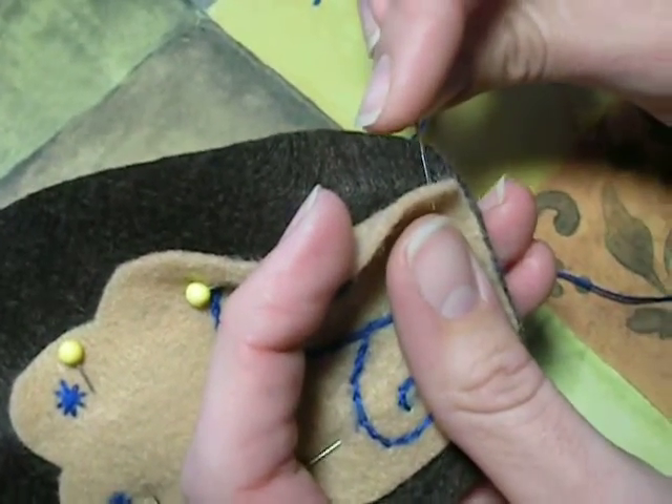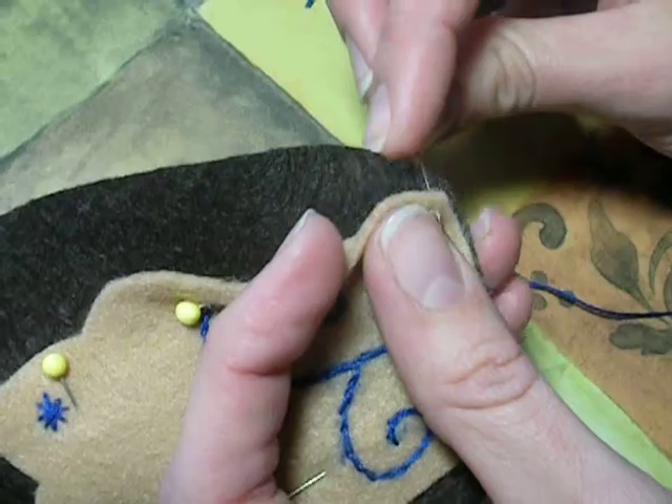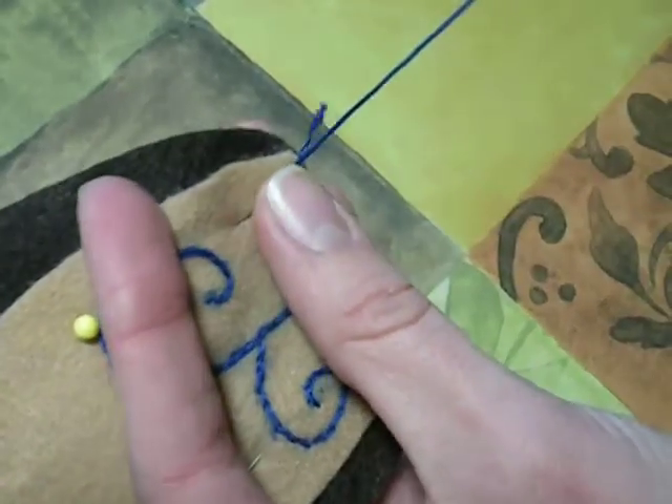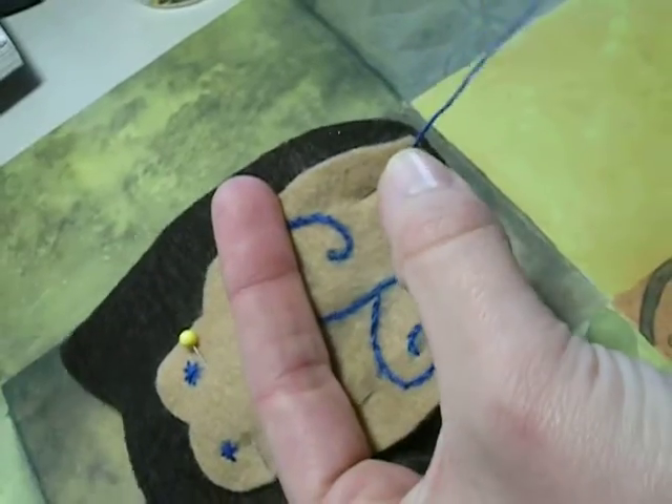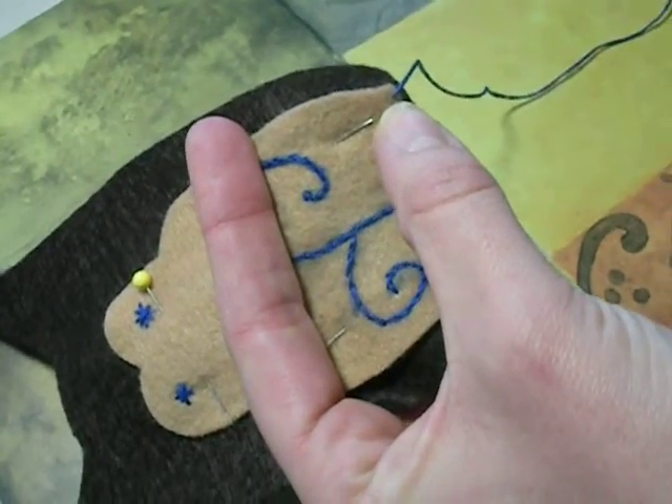You're going to stitch up from the back on the lighter piece. You're going to start near the bottom, just like that. You're going to tuck your knot underneath, or in between, the two pieces.